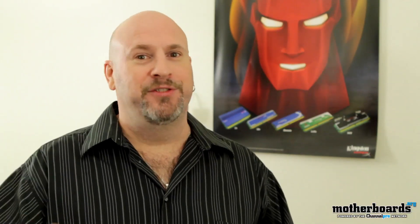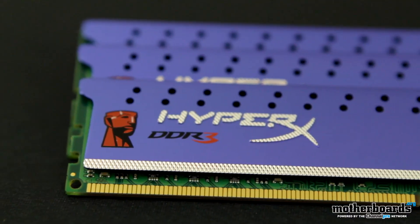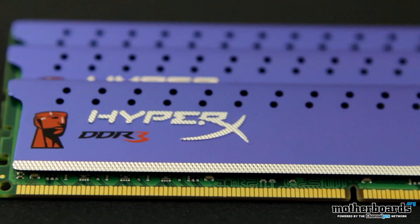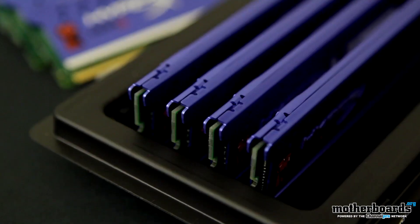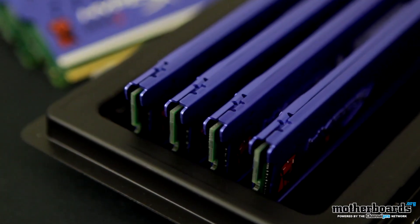So today I'm introducing to you guys the KHX K4 memory line from Kingston. We're going to be looking at three different sets of memory from Kingston. Now, these are all the new quad-channel kits, but they come in two of them at 16 gigabytes and one at 8 gigabytes.